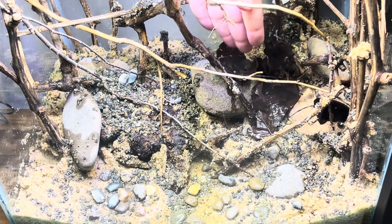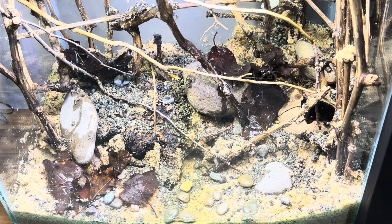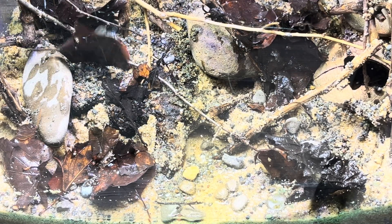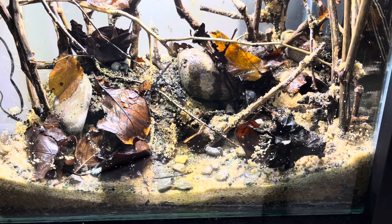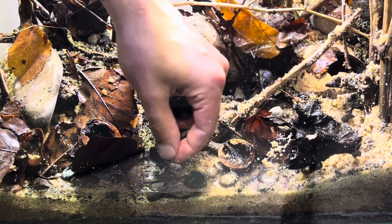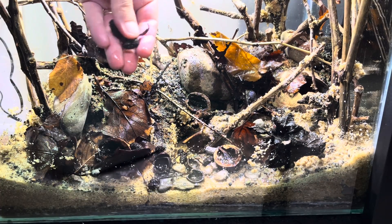Our tank will be a black water setup, and we've reached the most important part. I'm placing dried leaves, walnut and hazelnut shells, and alder cones I found in nature on the tank's bottom. I soak them in water for a few days so they will stay at the bottom when I fill the tank with water. All these natural materials will make the water slightly acidic and release tannins into the water. When tannins leach into water, they give it a yellowish to brown tint, often seen in black water habitats in nature.